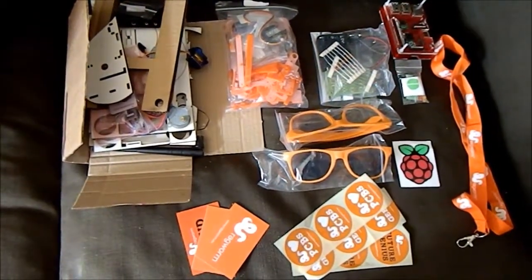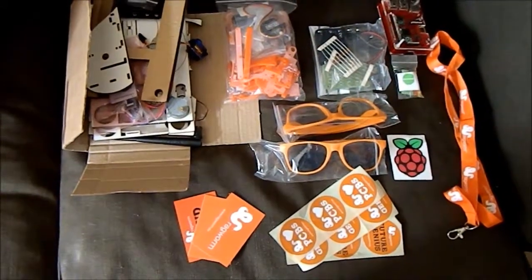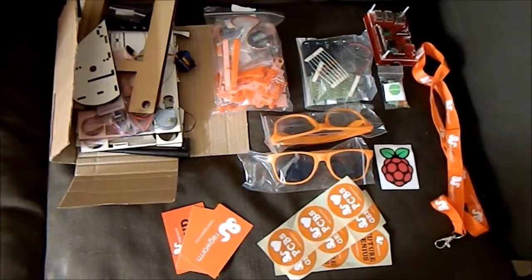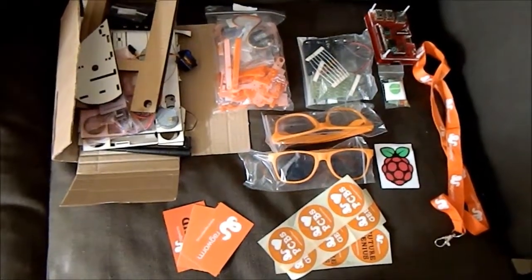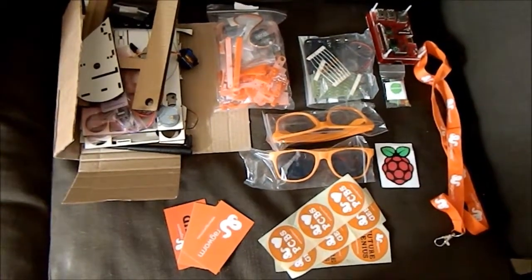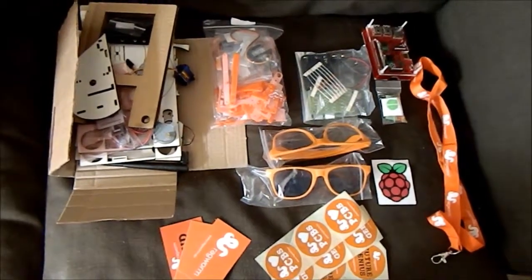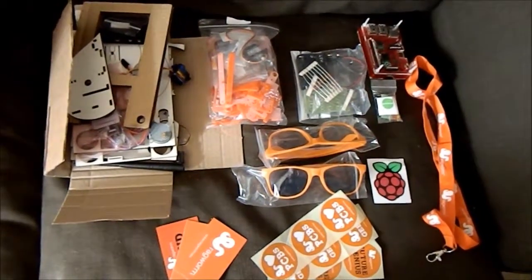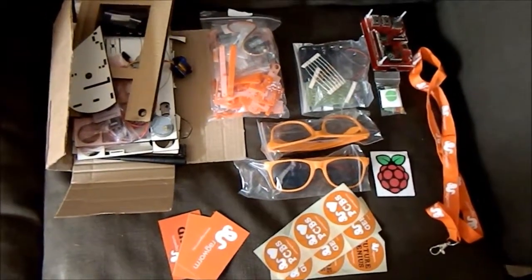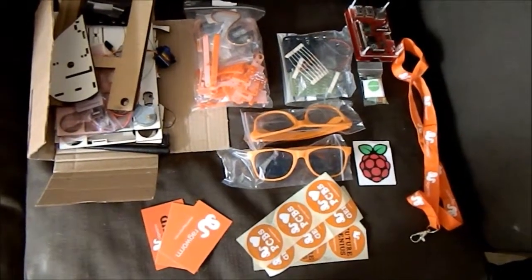As a bonus extra for the EMF video, this is the goodie bag I got for entering a prize draw with ragworm.eu. We were supposed to send a tweet of our festival badge that was made by ragworm, and they offered a nice prize draw if you tweeted them a picture of it. A month later, here's what I got, and it was a pretty impressive goodie bag.